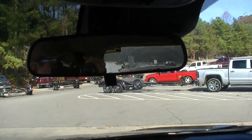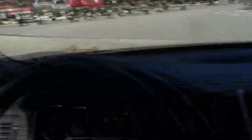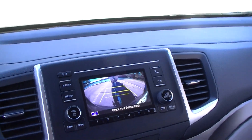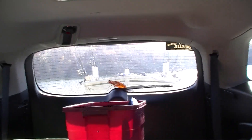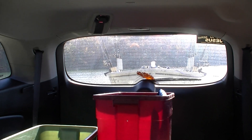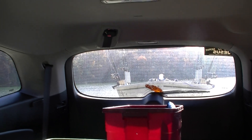When I'm backing a boat trailer, I like to turn the radio off. I like to have windows open on both sides so that if somebody needs to yell to catch my attention, I can hear them. I also open the back hatch because it gives me a better view and I can hear better what might be happening back there.